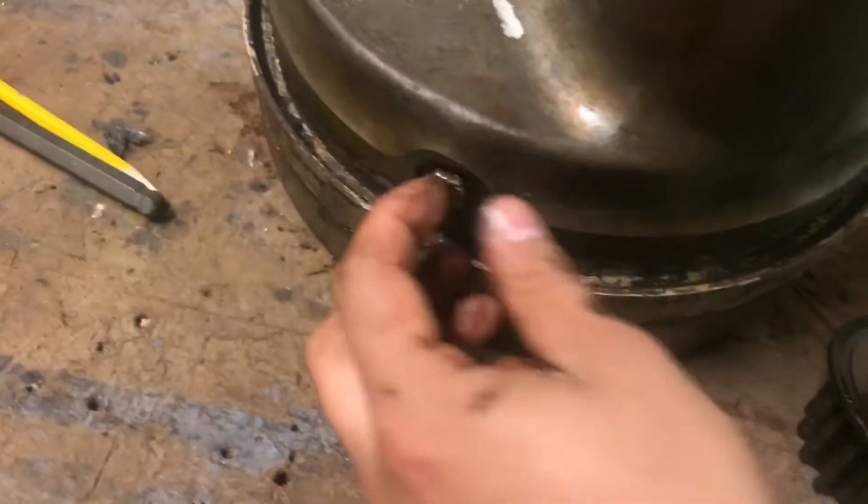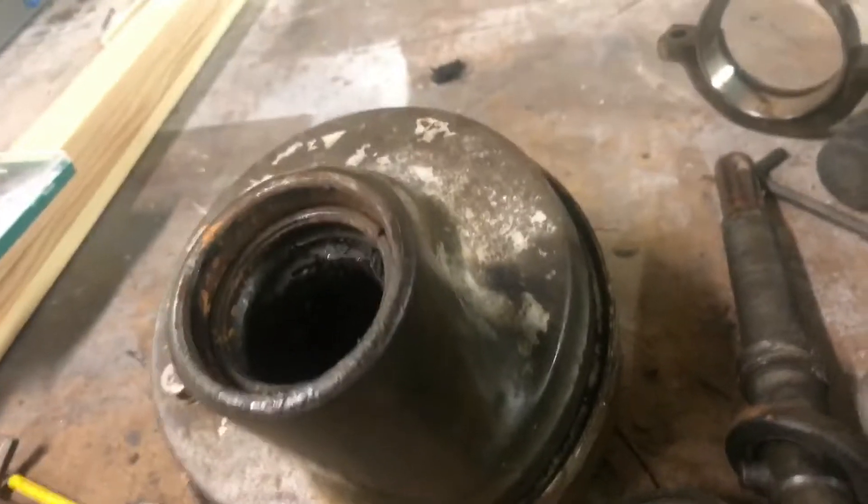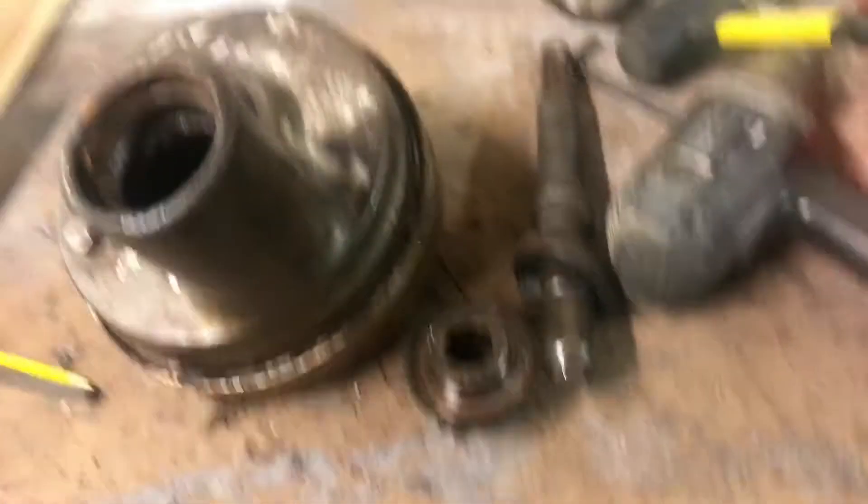This is going to be the drain bolt, and this right here is going to be the fill bolt. It looks a little crusty right now but let's see if we can make it look good.